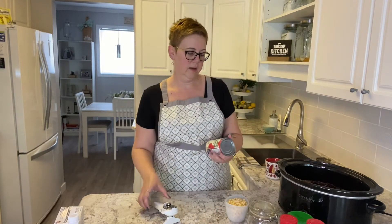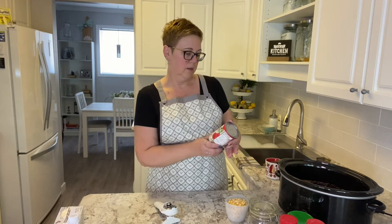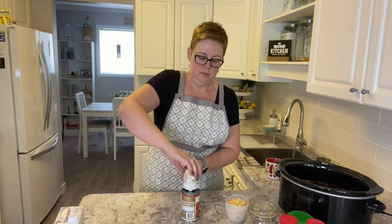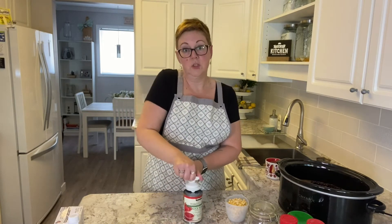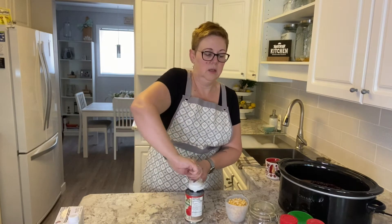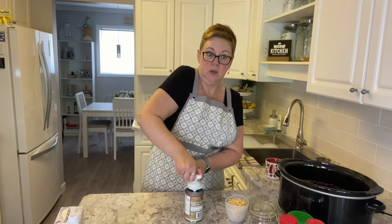Next we have a can of tomato sauce. This is again from Costco — it's just an organic tomato sauce, but you could use any brand you want. You could actually even substitute tomato soup if you wanted; you just want to thin it out a little bit. It's just the tomato sauce consistency you're looking for.